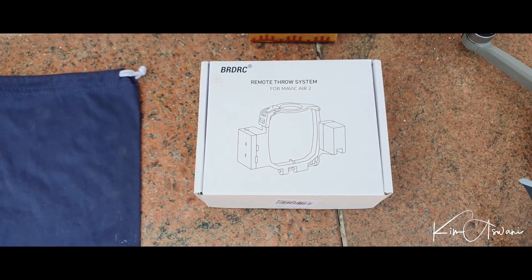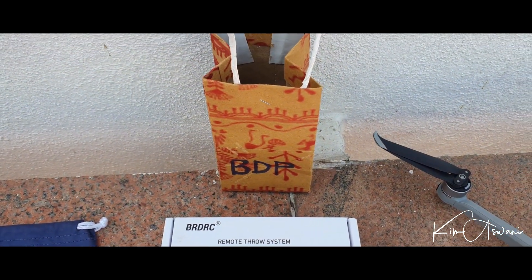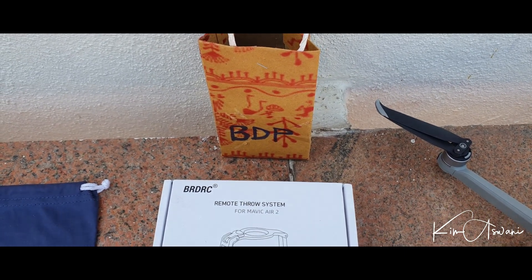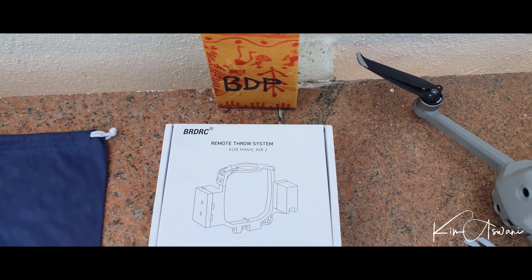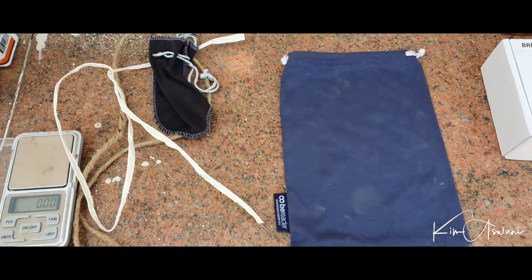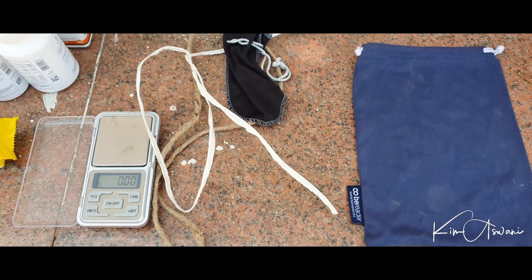We've had a couple of looks at this and we've tried it out. We're going to be using this little bag to drop our stuff. BDP stands for Bangalore Drone Pilots — it's a small group of about 35-40 of us. We love to fly; all enthusiasts and hobbyists. We're going to be using small little bags and we've got two options of threads here.